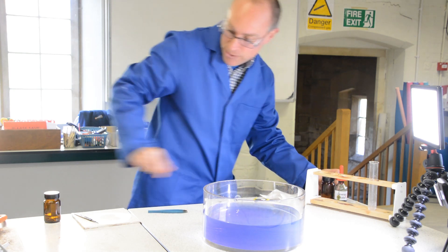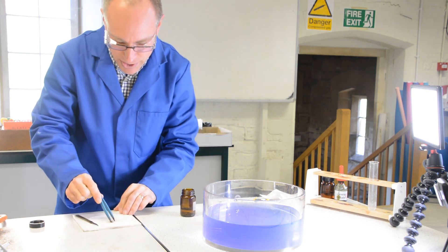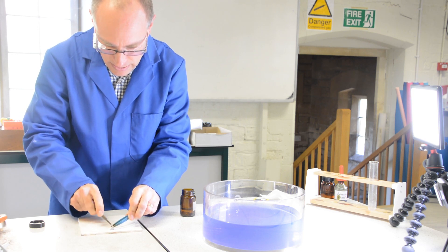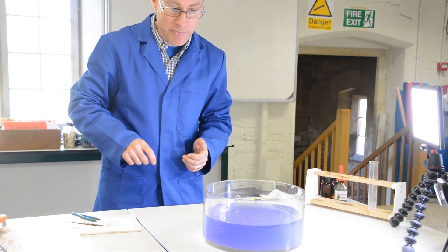The next experiment will be with sodium. Sodium is a little bit more reactive than lithium. I'll just add a piece of sodium, scrape some of the oil off it, and cut it. You'll notice it floats. The other thing you'll notice is that it melts — it gets so hot that it turns into a sphere as it moves around the surface. It's moving around a little bit faster than the lithium was. It's a little bit more reactive and will disappear more quickly than the lithium did.